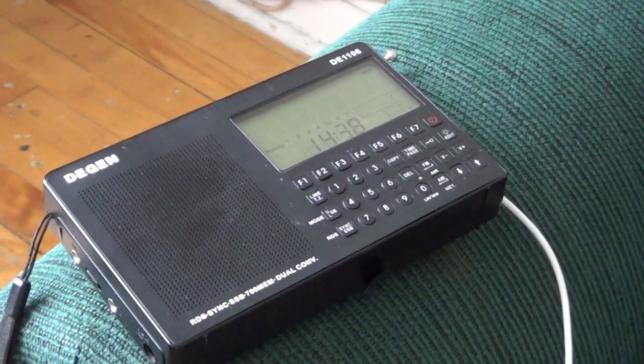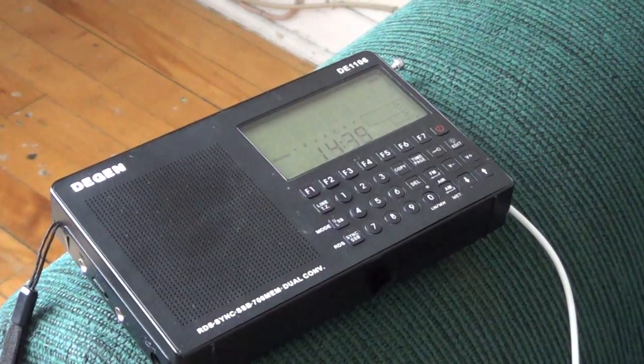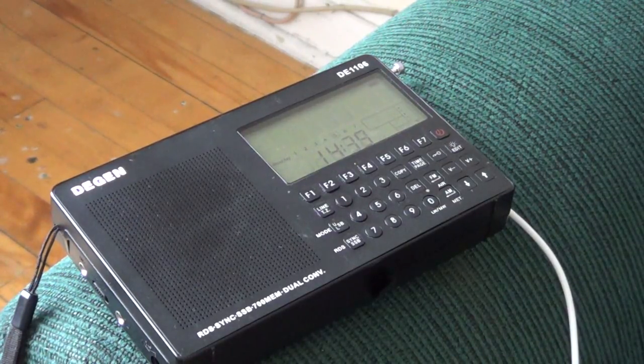Hey, welcome to this radio video. This is a little video to show you guys what I meant when I tested the portable radios — I put it into detail that there was about a 10-foot piece of wire. I got several messages from you guys saying you'd be interested to see how I did that.